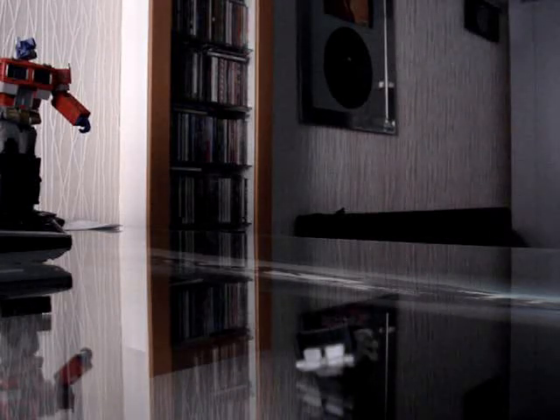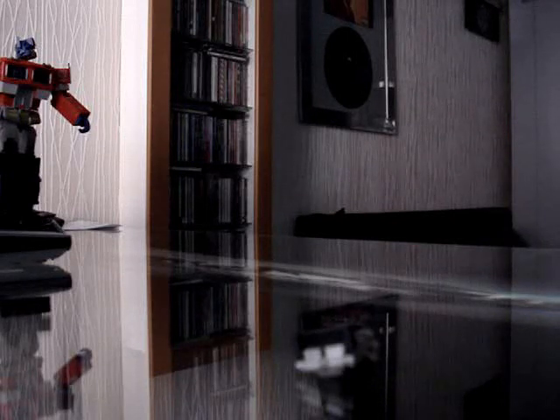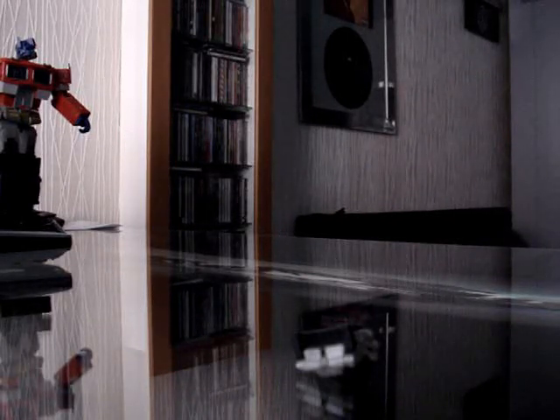What up everyone? This is a toy review on the Transformers movie action figure Frenzy. I know there are a lot of Transformers toy reviews on YouTube but none of them feature Frenzy. I wonder why? Pretty strange because Frenzy is known to be quite popular, right?